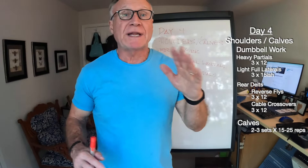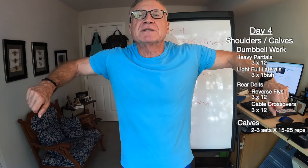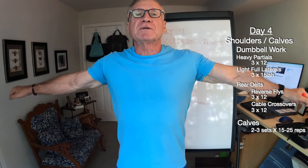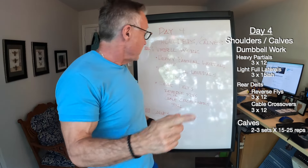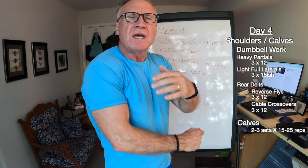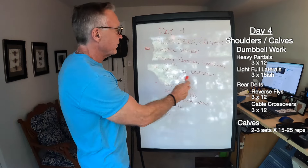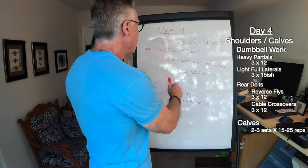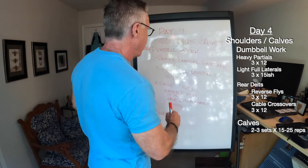Then I'll follow that up with some light full laterals in the three-by-15 rep range. I saw Charles Glass do this recently: on these laterals, he bends his elbows but pulls up with his elbows rather than going straight arm. The beauty of that is it hits the laterals, but for me it also really hammers the rear delts — so it's kind of a twofer. I go a little higher on the rep count on shoulder day because my shoulders respond better to higher reps.